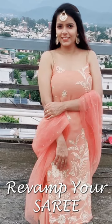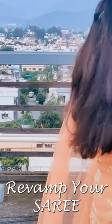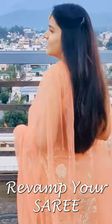Hello everyone, welcome to my channel. I am Tanushi and in this video I'll be giving you all the details on creating this outfit from my mum's saree.